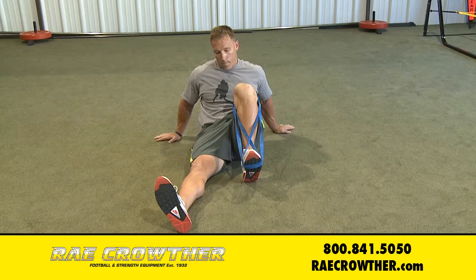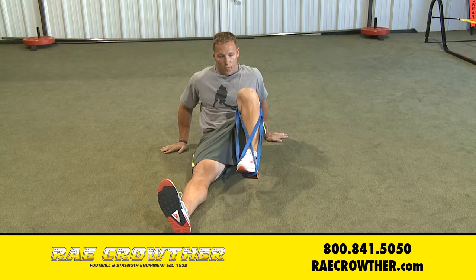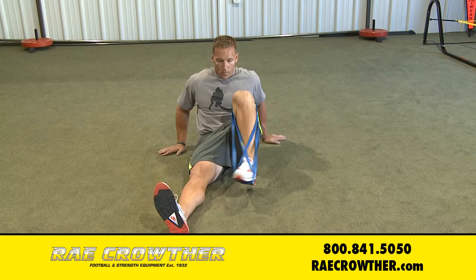Then I'll use the band to give me a little better stretch. You can write the alphabet with your toe if you want to — do maybe 10 circles each direction. Then back to the ground.